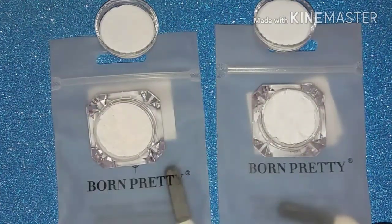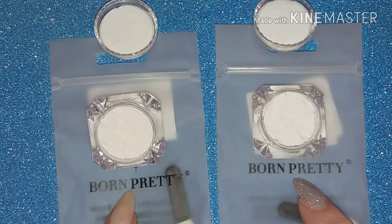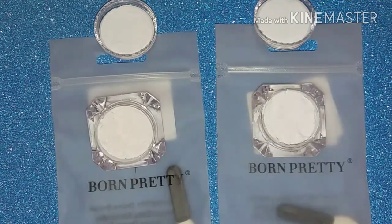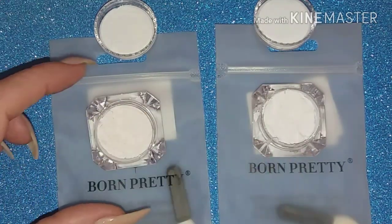Hello, so I'm back today with another review for Born Pretty Store. Today I have these two powders - this is shade five and this is shade six. I made a mistake when I asked to review these; I was supposed to ask for shades three and four and accidentally asked for five and six, but nevertheless we'll give them a try. Just looking at them, they're absolutely packed with powder.